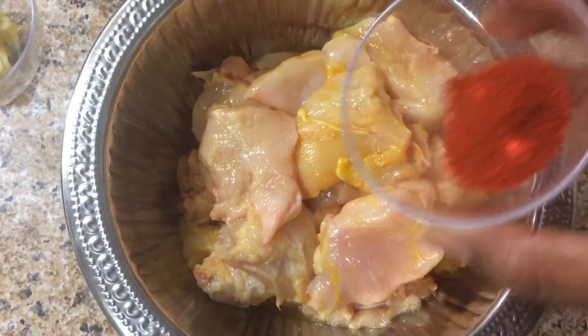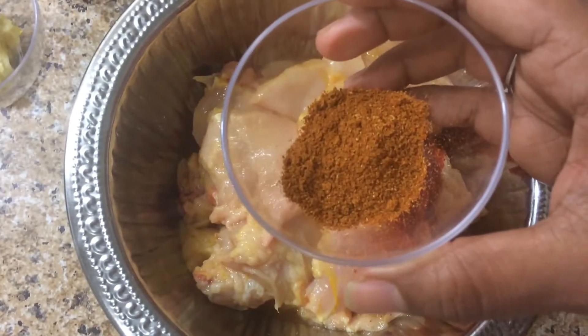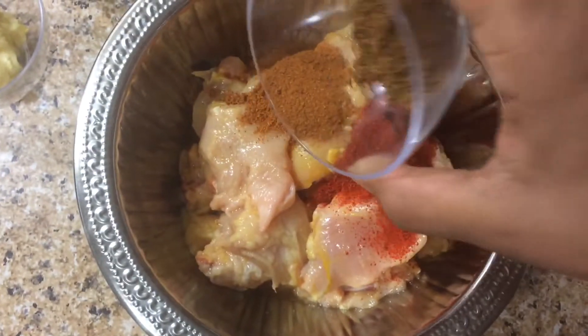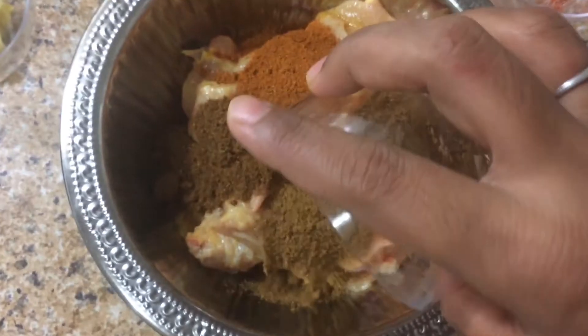Add 1 teaspoon of garlic, 1 teaspoon of red chili, 1 teaspoon of chicken masala, and 1 teaspoon of garlic masala. Please mix these together.